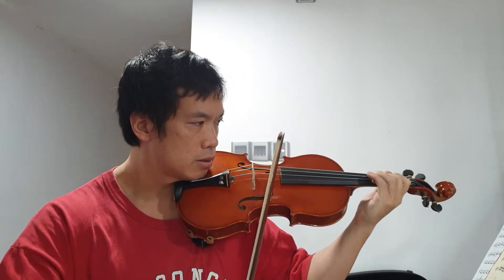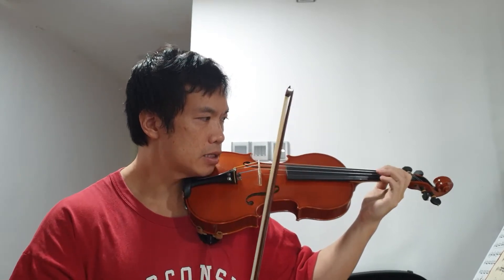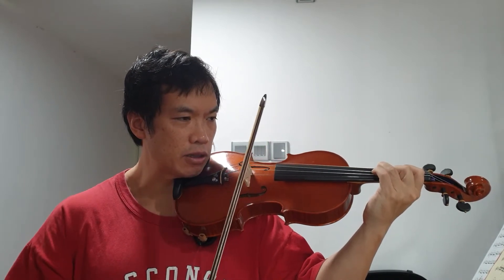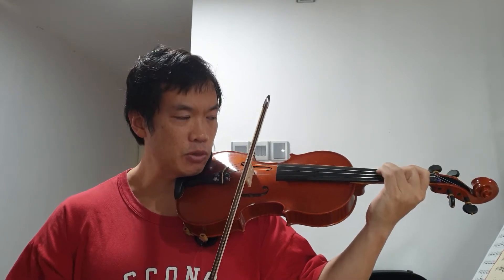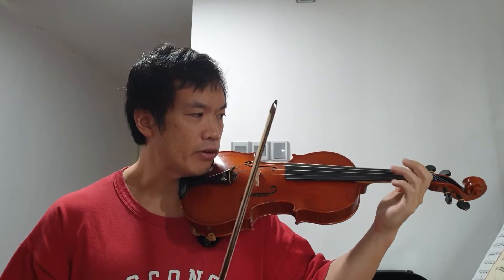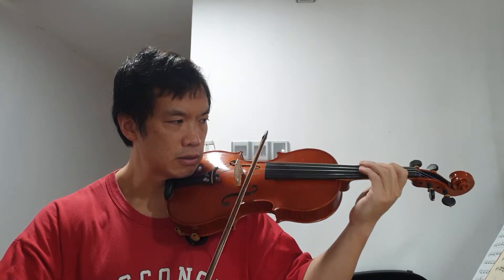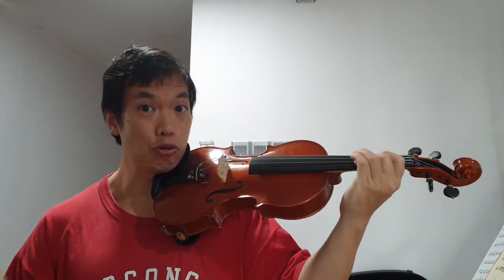A lot of people have trouble with this one because they try to put their fingers directly on top of the string, and you can't fit — with the fingers like this easily. Some people can; I'm doing it right now, but it's not comfortable. But if I put my second finger between my A and my E string, as if I'm playing a fifth there, it's much easier for me to bring my third finger over. There's more space.